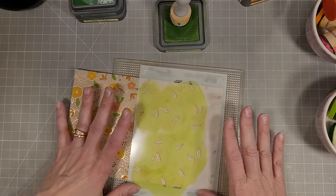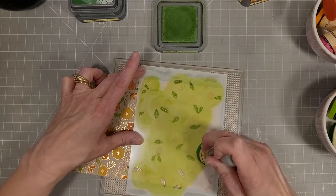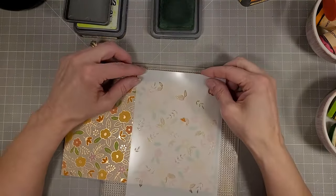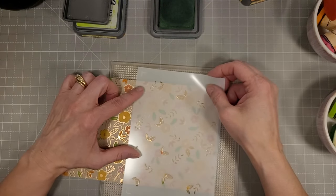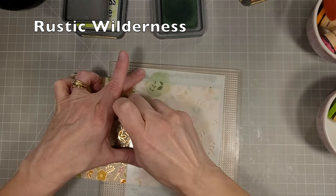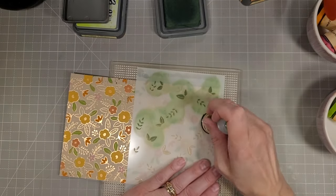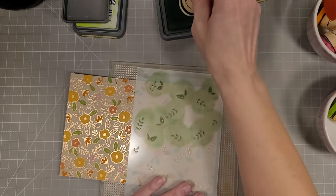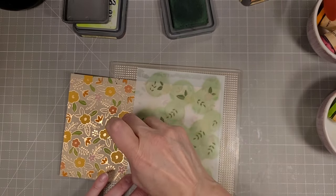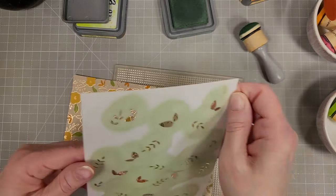Just flipping that around, lining that up. These are very easy to line up and this is a large stencil actually — it's bigger than an A2 size card front, which I love. You know me, I love a good large size so I can do my 5x7 cards. Next I'm using Rustic Wilderness for the last layer of leaves. I've sped this up to double speed.